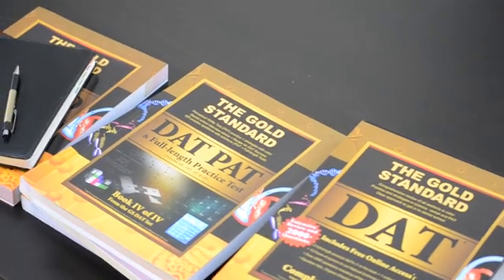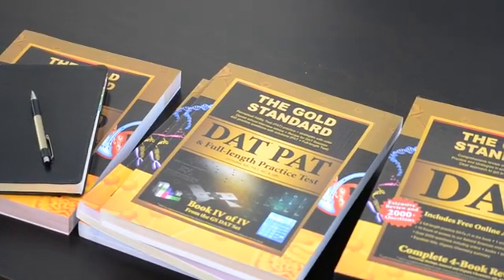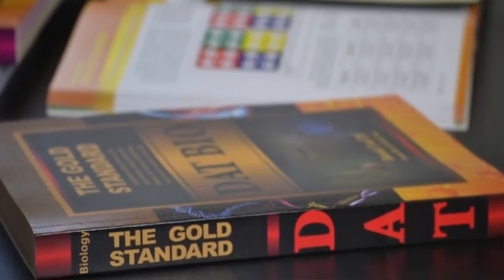My overall thoughts: I think these books are great. They contain everything you need to know for the actual DAT, so if you study the material in these, I think you'll do really well. If you are a book person or a textbook person, this is probably perfect for you. If you need something more interactive like a teacher, maybe this might not be the best for you.